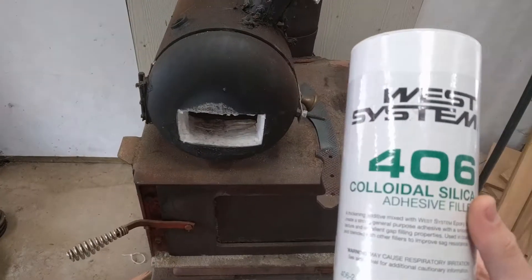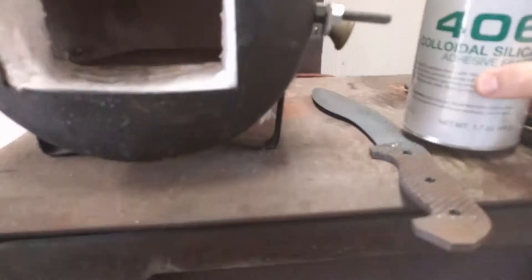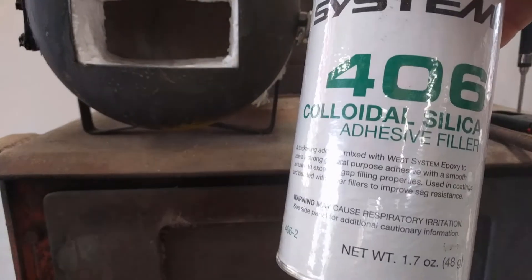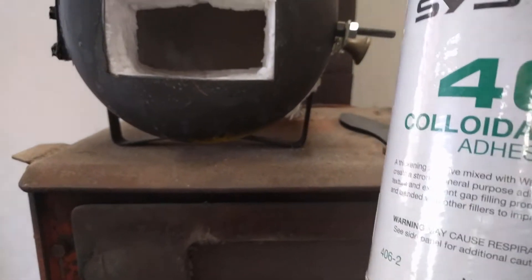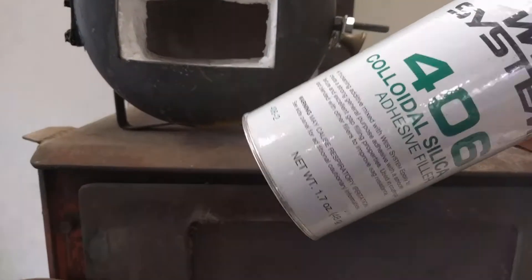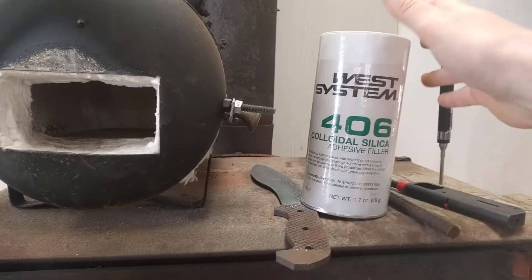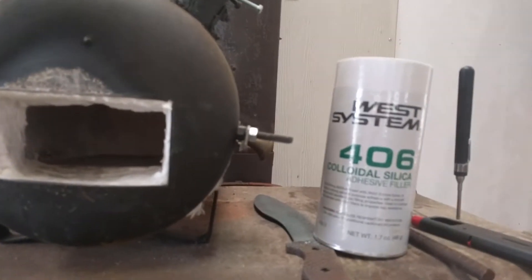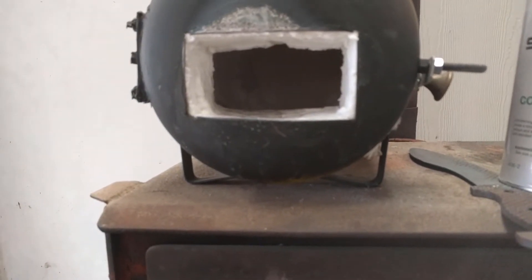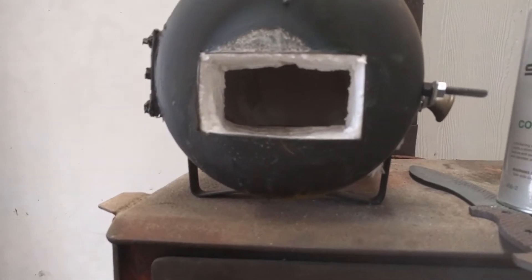I used West Systems 406 colloidal silica as my rigidizer. I just mixed it with water until it was at a consistency I could spray, put it into a spray bottle, and sprayed it on. This was really cheap — like ten bucks at a marine supply store. So far it is working really well. If you see me wearing a respirator, that's because I'm still halfway afraid of particles getting in the air, and it's easy enough to wear — so why not wear it anyway.